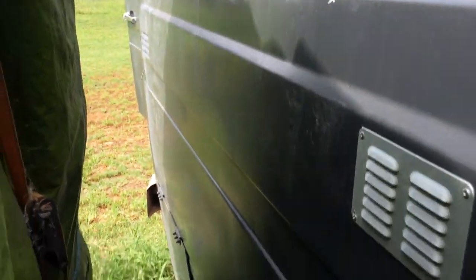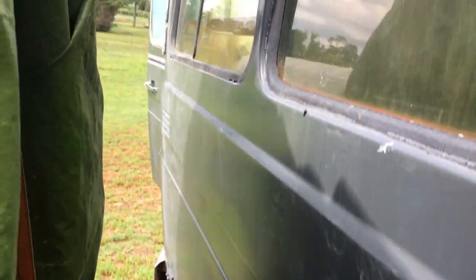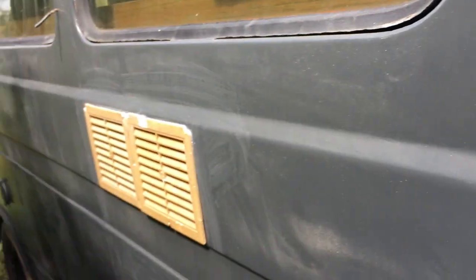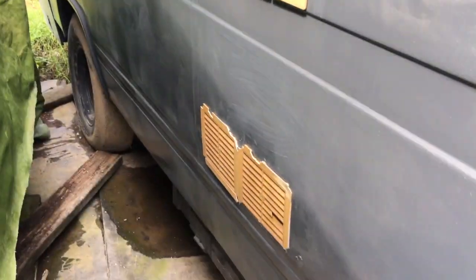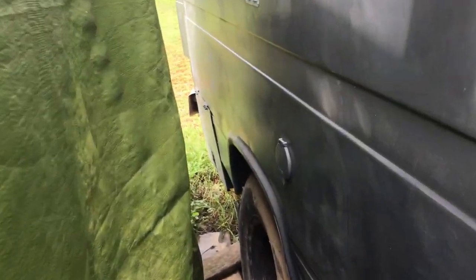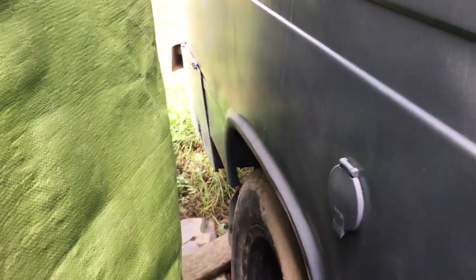This side of the van is the same as the other side - very good condition. There were a couple of spots of rust up the top that got filled in, but pretty much it's in good condition. That's just dust on that door. Right down the very end on this side at the back is where the gas bottle lives.